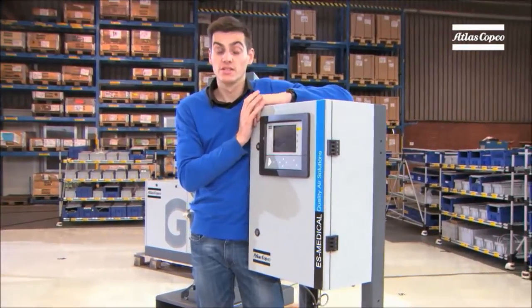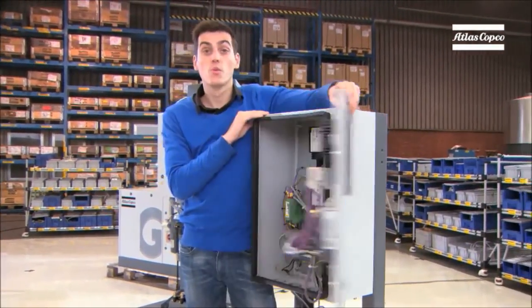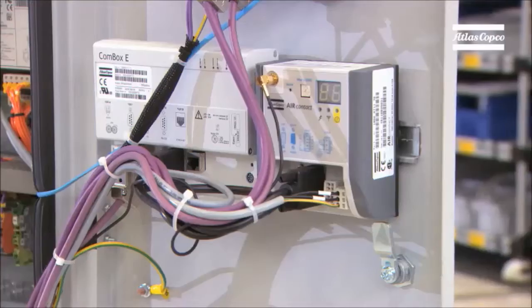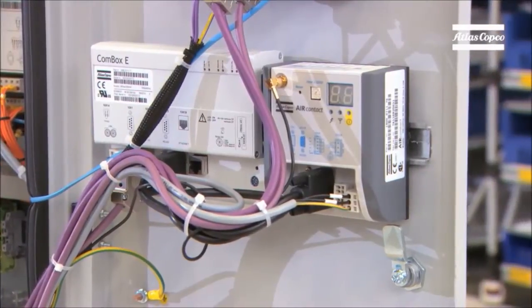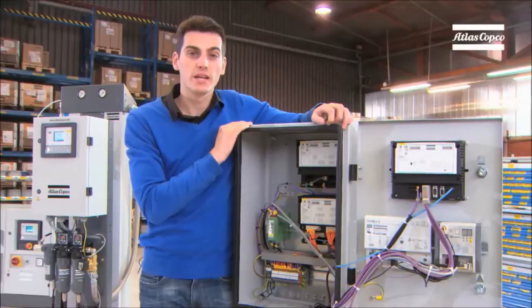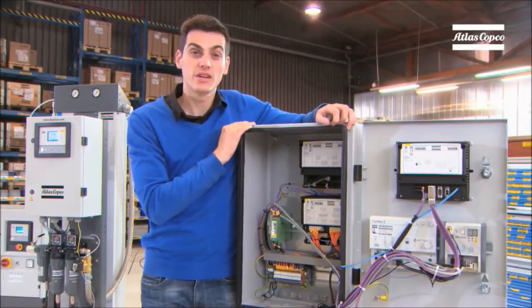Connectivity is very important these days. This controller supports a wide range of communication protocols such as Modbus and Profibus. In addition, the controller has an internet connection with built-in web browser. That means you can monitor your air plant from any location in the world. This is standard, not an option.